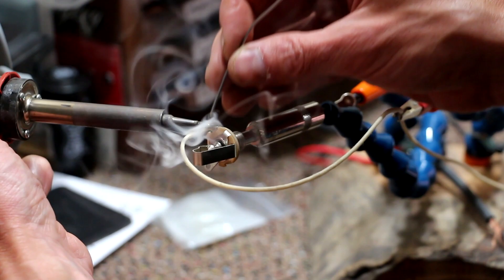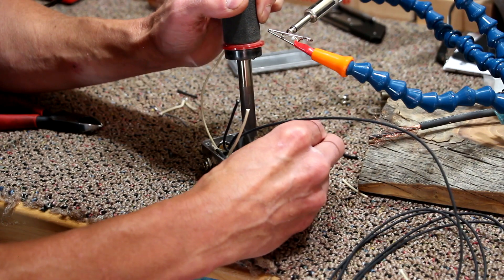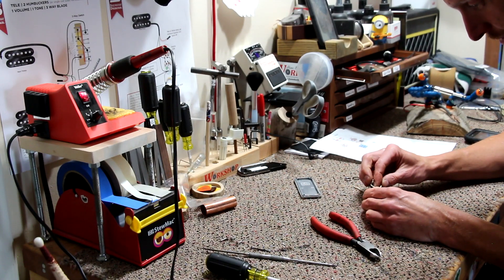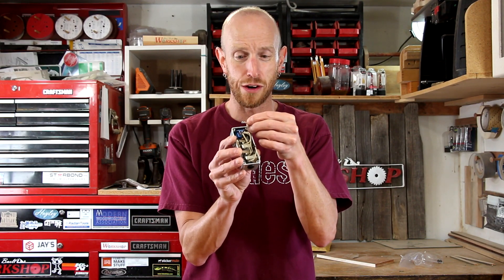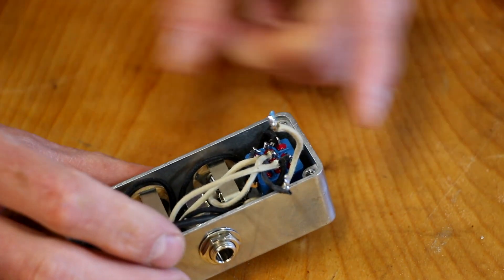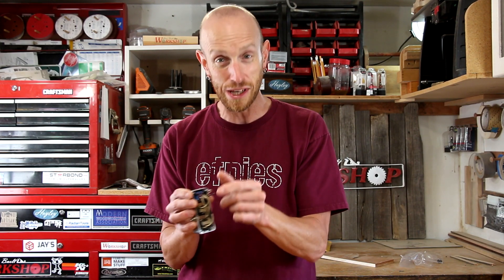I tried to solder what I could outside of the enclosure just because it's easier and there's more space to work with. That was tricky. Right when I went to put the back cover on, I noticed that the terminal I just finished soldering looked a little weird, and I must have overheated it because it pulled right out of the foot switch — the very last one. Now I'm just going to have to unsolder the rest of these connections, pull this foot switch out, replace it with a new one, re-solder it, and then we can move on.